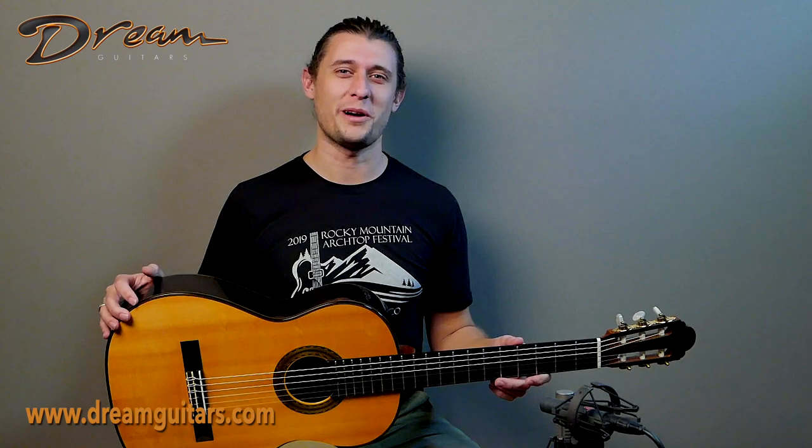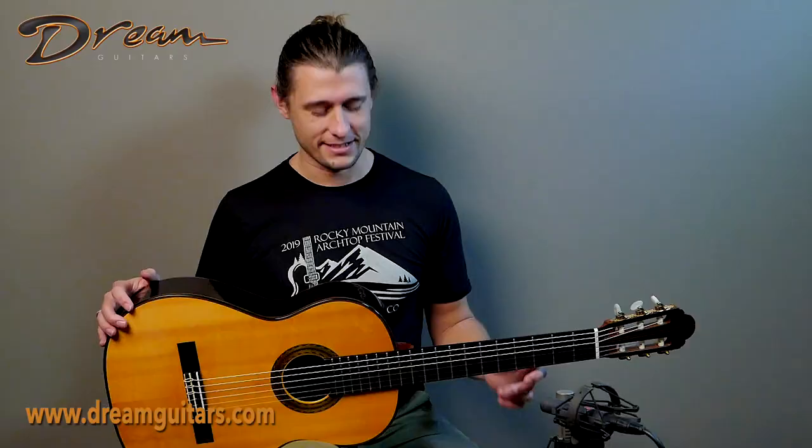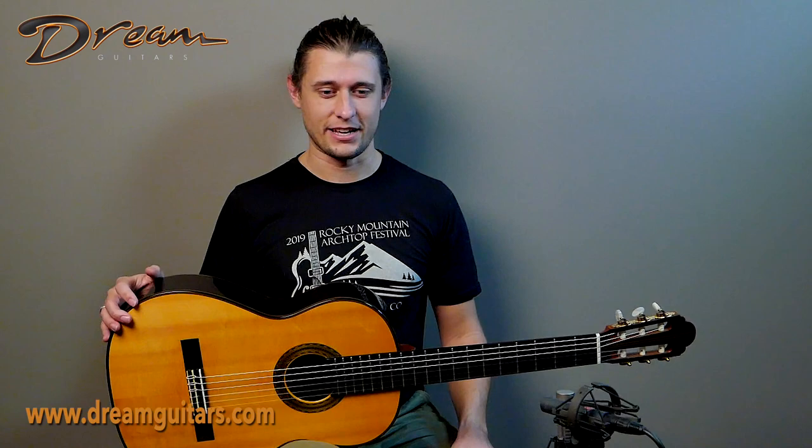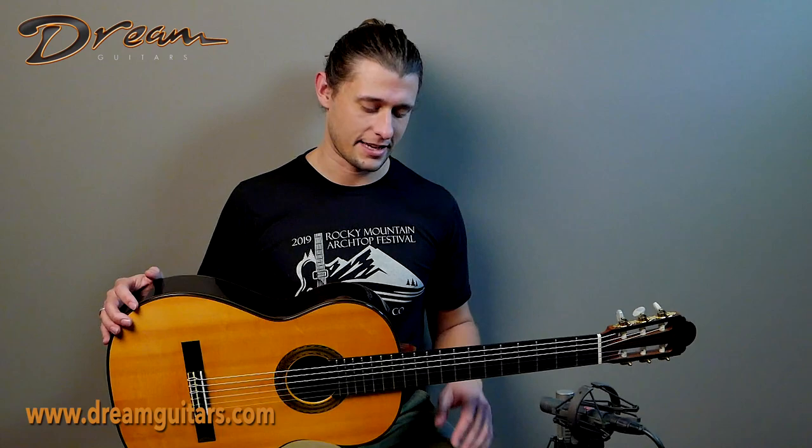Hello, this is Logan Wells with Dream Guitars, and with me today I have a 1998 concert classical from our own Manuel Velasquez. Velasquez had a very long and fruitful life and career in lutherie. He passed away in 2014 at the venerable age of 97, leaving behind an impressive body of work.